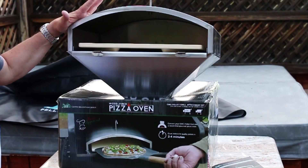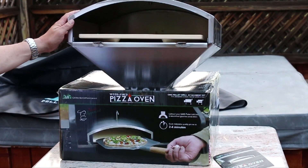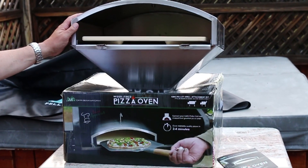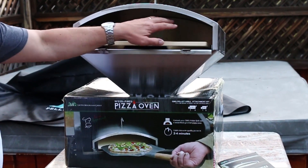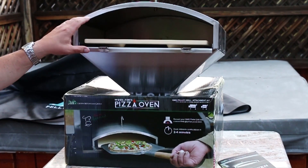So check it out. I was on their website the other day and look what they are now manufacturing as an attachment kit for the Daniel Boone, which is the model I have, and the Jim Bowie. It is an insert that goes on top of the firebox and it acts like a total wood-fired gourmet pizza oven.